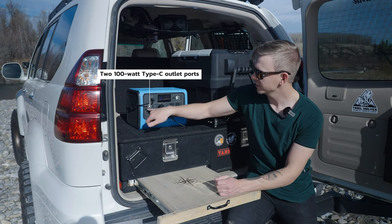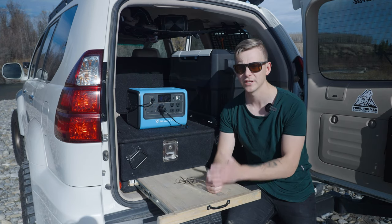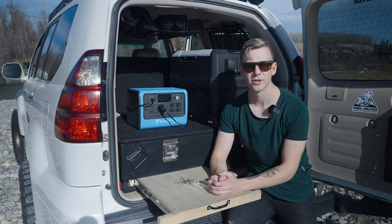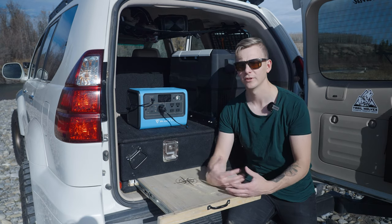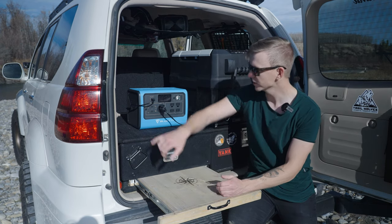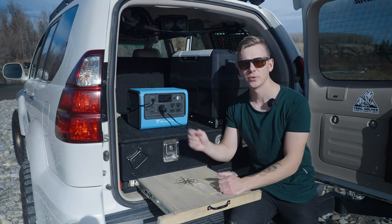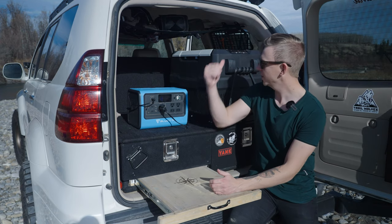For the DC output, it's got 100-watt USB-C, which I don't think any other brand has. So you can charge your MacBook, iPad, iPhone, and many other Android devices super quickly. It's also got two standard USB ports. And then there's the cigarette lighter port, which works super well for the fridge.